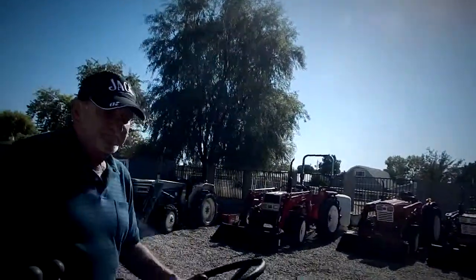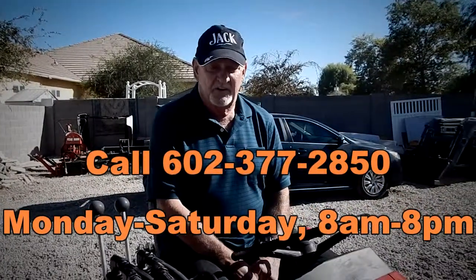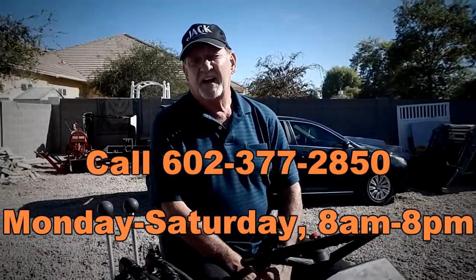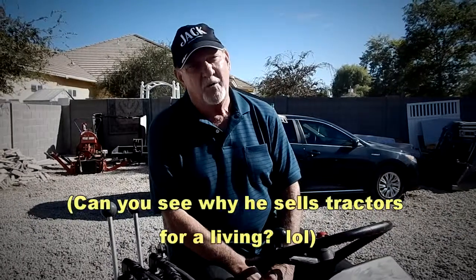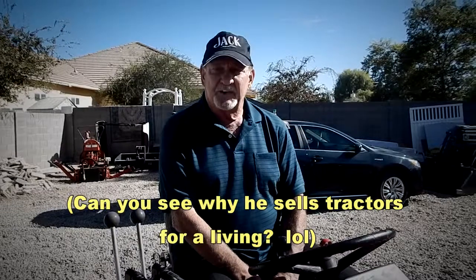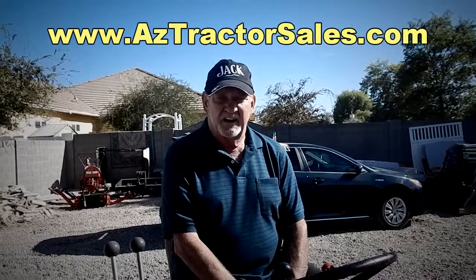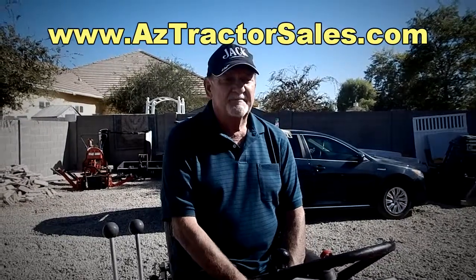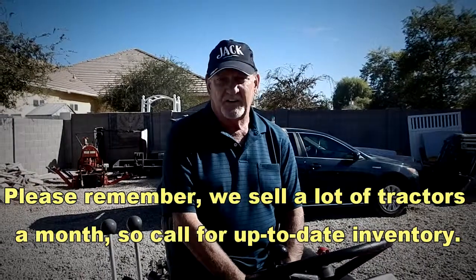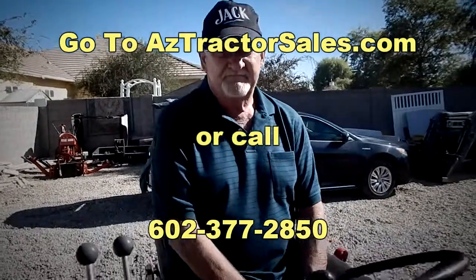So if you want to get one of these tractors, give me a call at 602-377-2850, and if you don't know what you want, I'll help you figure that out. The saying I've used for 20 years is: 20 years ago I didn't know how to spell tractor, now I are one. Because of that, I get great pride and privilege trying to help people figure out what's best for them. We have a lot of tractors online — several hundred pages online about our business, how we operate, etc. That's AZ — the abbreviation for Arizona — aztractorsales.com. Thank you very much, Jack. My pleasure.